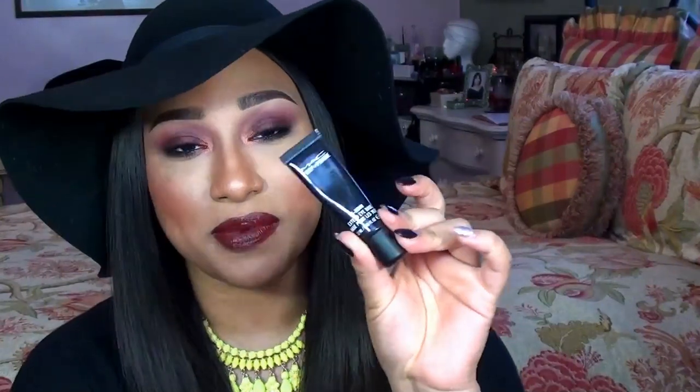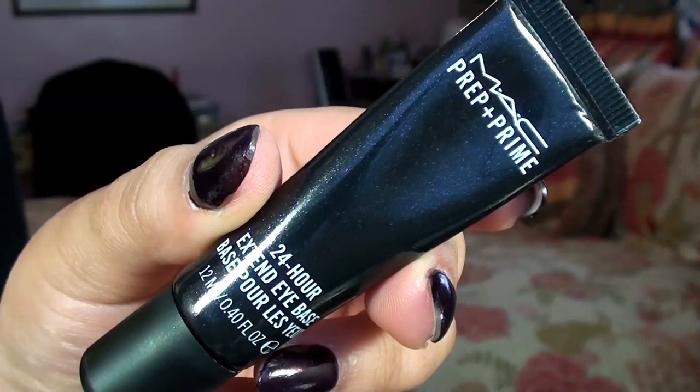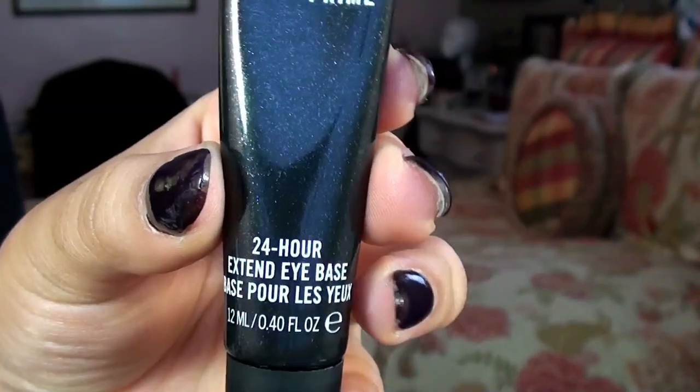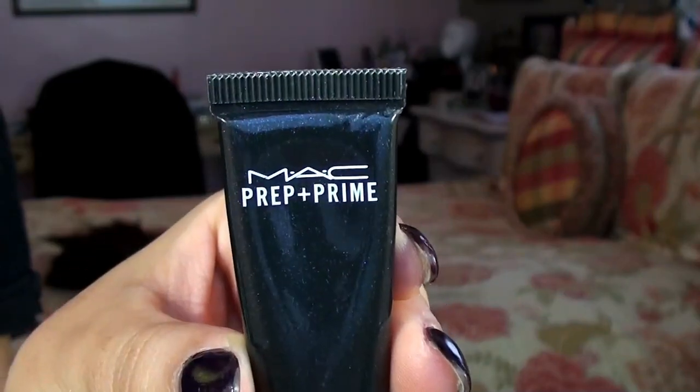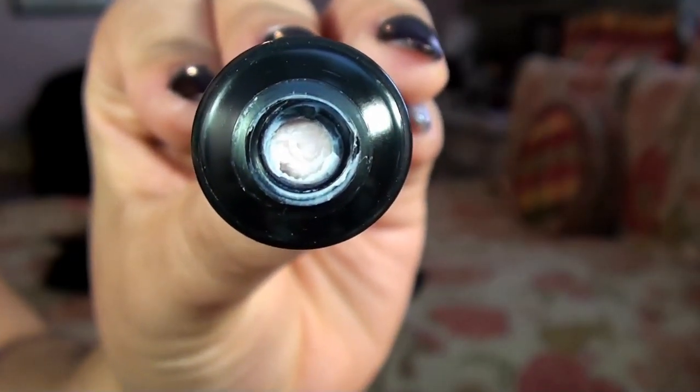Today's rapid review is going to be on the new MAC Prep and Prime 24 Hour Extended Eye Base. This eye base retails for $22 and is available through maccosmetics.com or your local MAC store or MAC counter, and you get 12 milliliters of product for that price. MAC describes it as an innovative new primer that keeps your eye makeup looking fresh and vibrant all day, with a humidity and sweat resistant formula that prevents shadows from creasing and fading while keeping hues color-true for up to a full day.